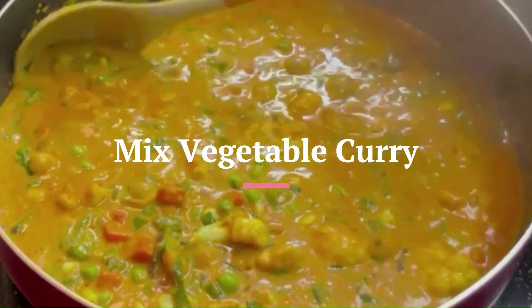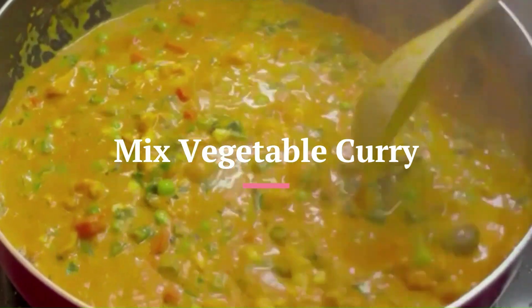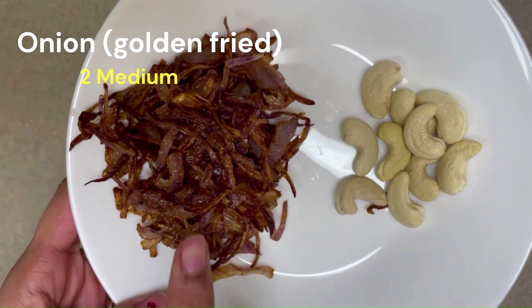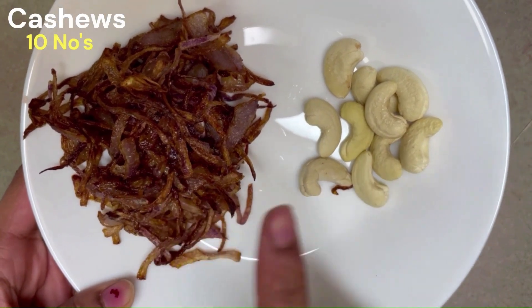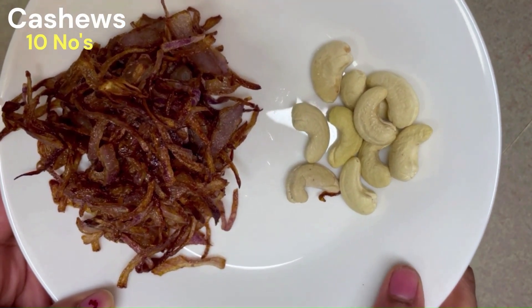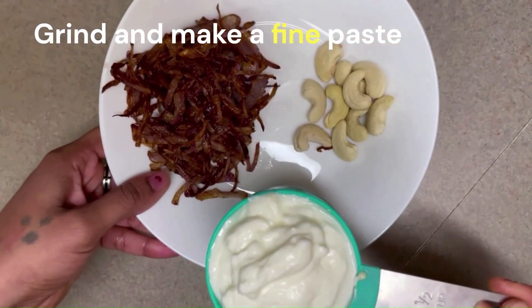I am going to make a mixed vegetable curry. The main ingredients include fried onion, a teaspoon of gusgus, godambi, and margarine.